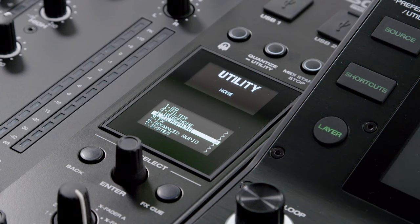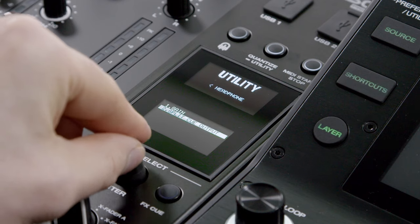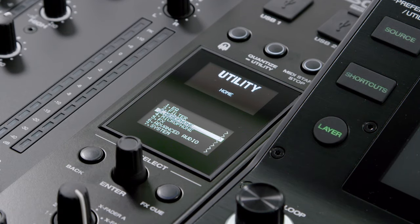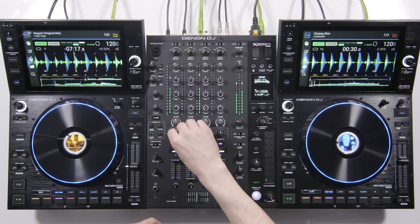In addition, all utility and feature parameter changes can be made to fully personalize the X1850's operation for any live, professional environment.